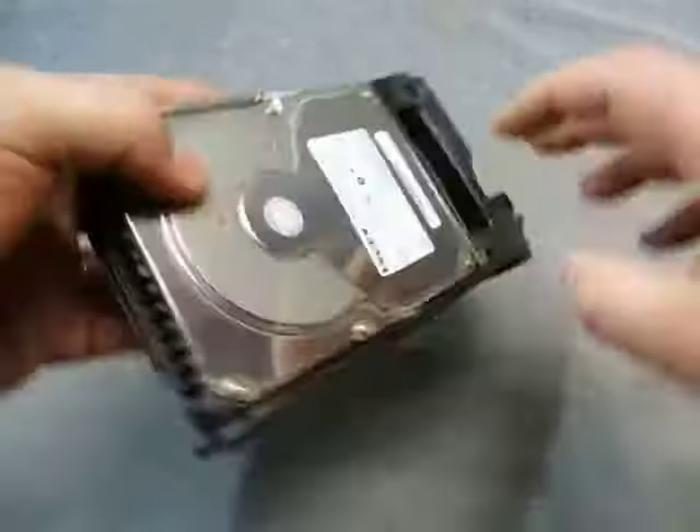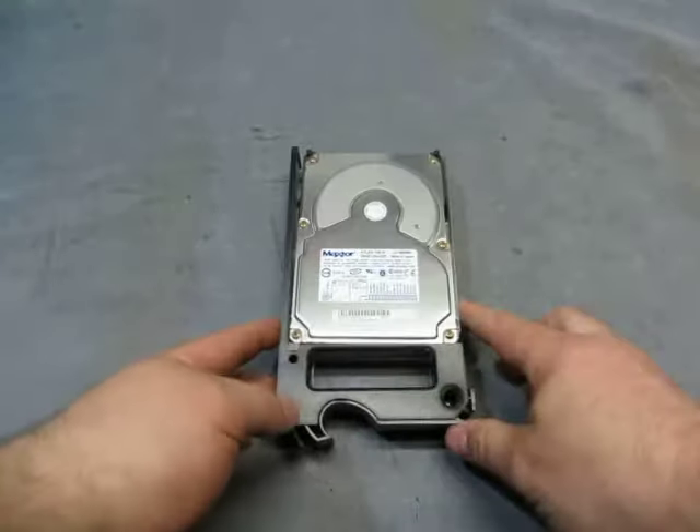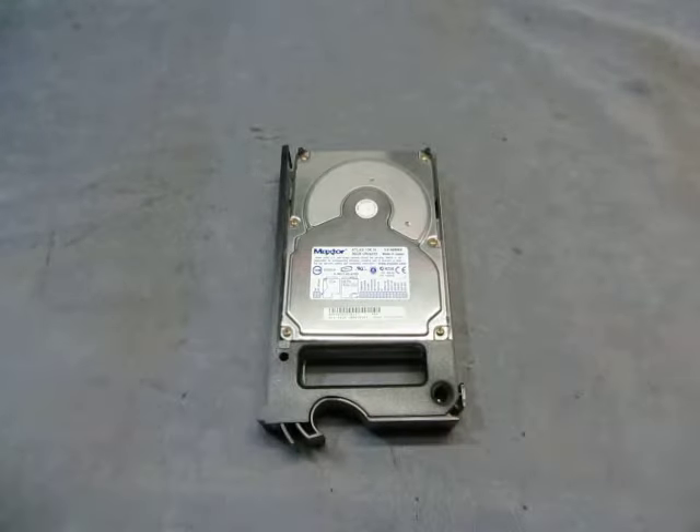And here's the back. So there you go, standard hard drive. If you have any questions, email us at info@currycats.com.